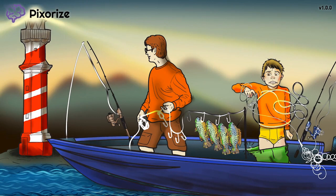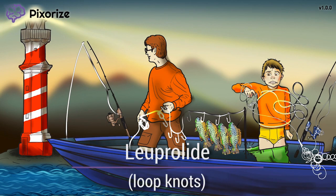It's a beautiful evening out at sea for a father-son fishing trip. Now, I don't know much about fishing, but I do know that fishing lines need to be made into loops in order to tie knots for hooks and stuff. Just look at the loops in the fishing line and the hands of the father and son duo here.